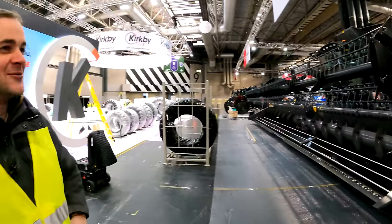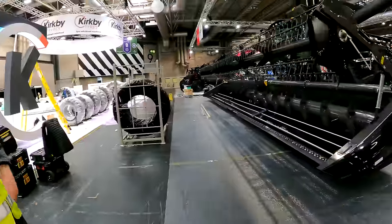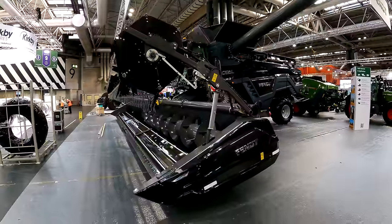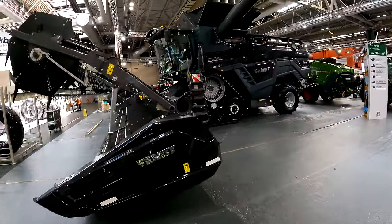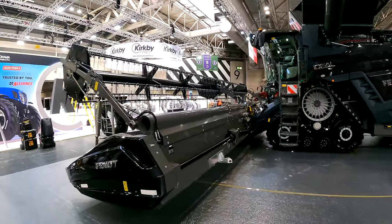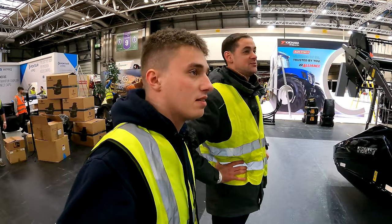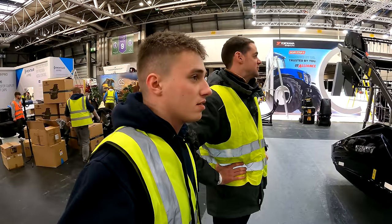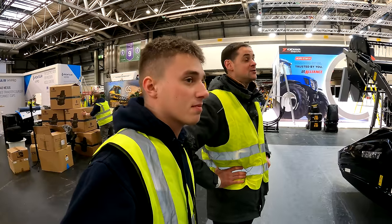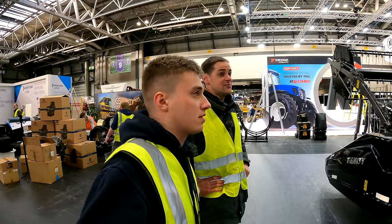The Ideal 9T has the Ideal drive on this one, with a steering wheel option for the old school, but also available with the Arduino R joystick steering system. It's been really popular and they're definitely getting a few more out on farm. The feedback in terms of how they run and crop quality output has been really impressive.